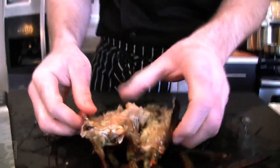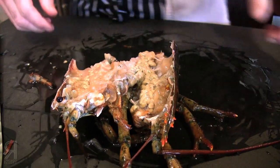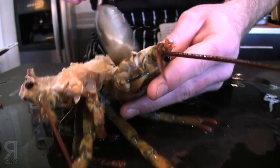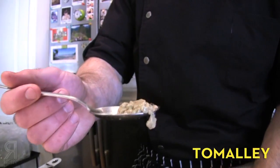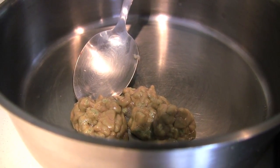All right, this is your liver-pancreas — delicious tamale. Does it have any lobster flavor? As far as lobster — what does lobster taste like? I don't know, lobster tastes like chicken to me. So no, it doesn't taste like lobster. It tastes more like sea urchin, more or less, with that creamy, sweet, sea kind of thing.